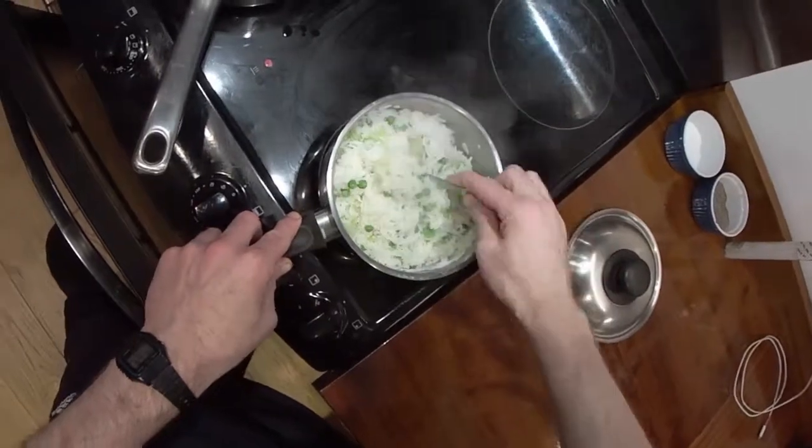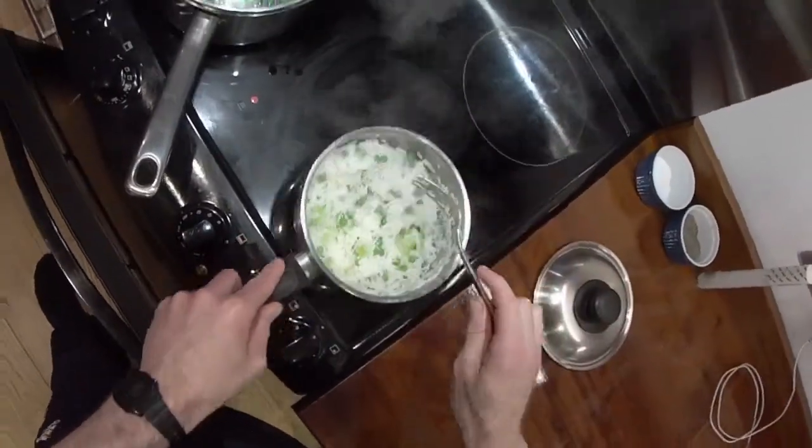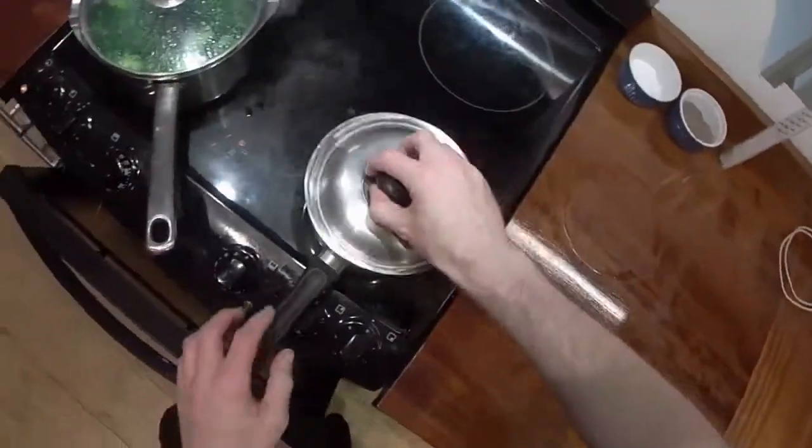Now everything's done at once - I should have put that fish in sooner because it's going to take a while still. The rice will sit there quite happily for a while now.